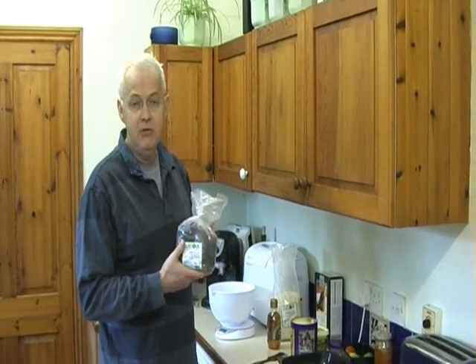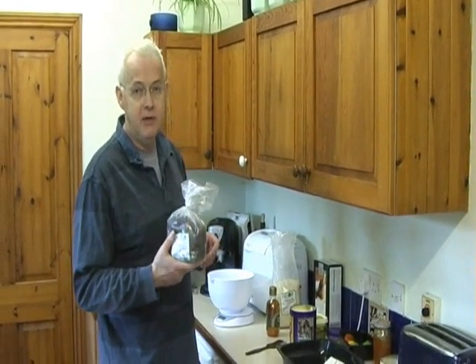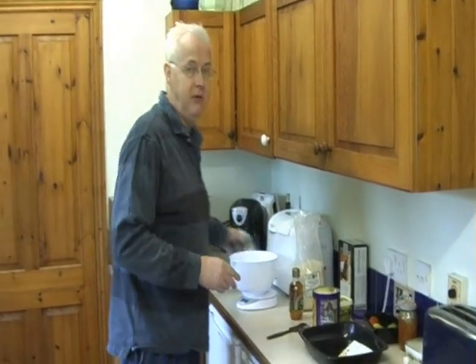You can also put a lot of other things in — for example, I often put apricots in, or glacé cherries — but I've decided just for this one I'll just do very basic flapjacks, which I've been cooking for years and never seem to come out the same twice.